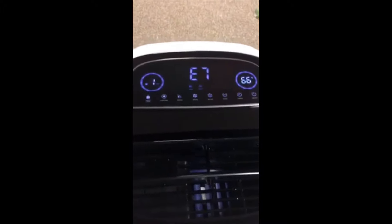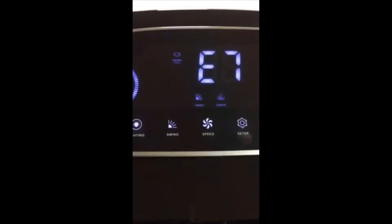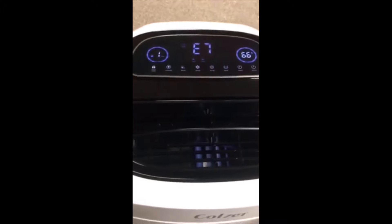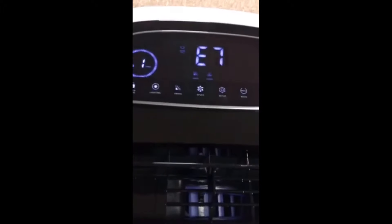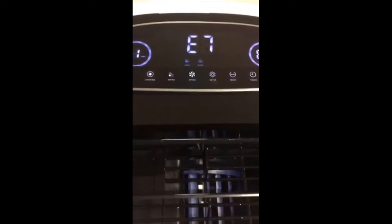As you can see right now it says 'water,' so it's been running non-stop. It will actually tell you when the water tank is full and it's due to be emptied.